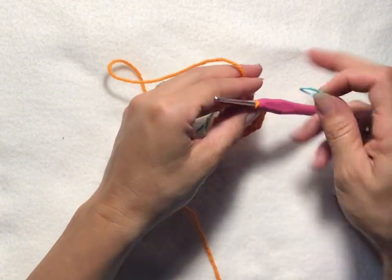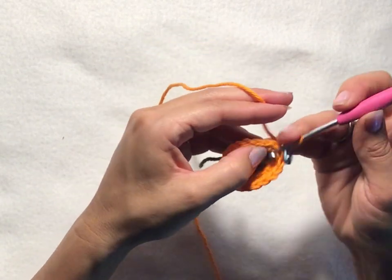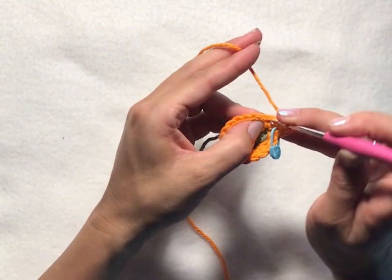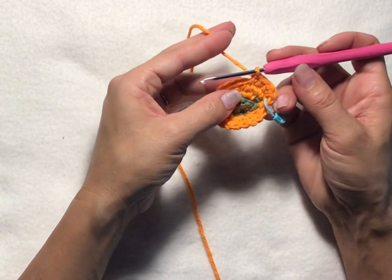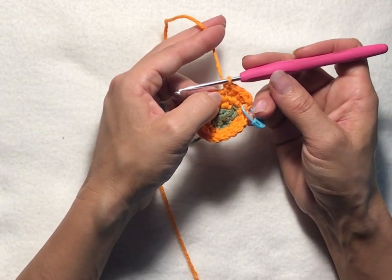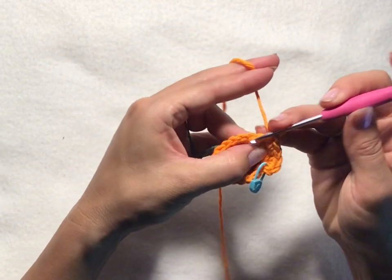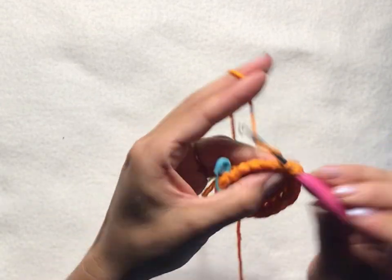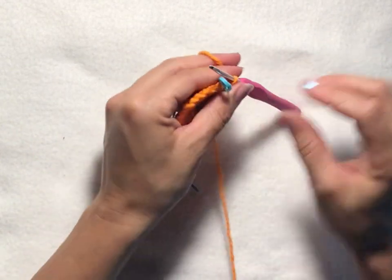For round five, chain one, then into your first stitch put two single crochets, and then one single crochet into each of the next two stitches. Repeat that all the way around. This row will end up having a total of 24 stitches: two single crochets into the first stitch, one single crochet into the next two stitches. Slip stitch into your first chain one of the round to join.